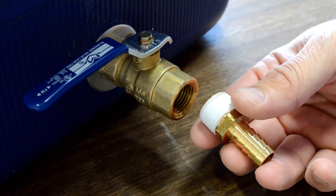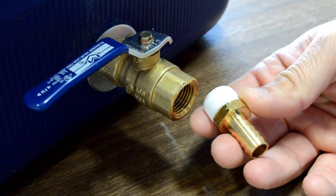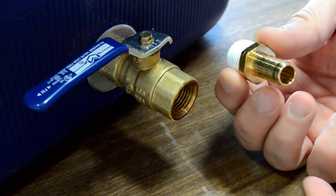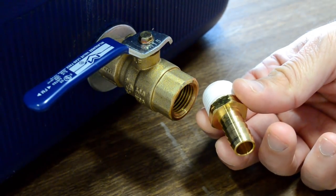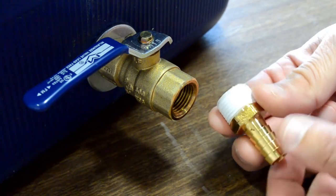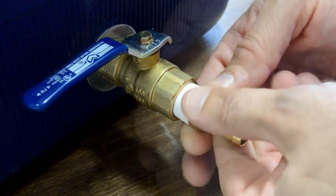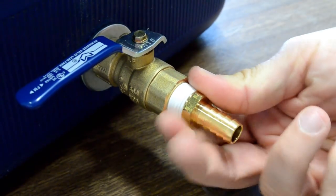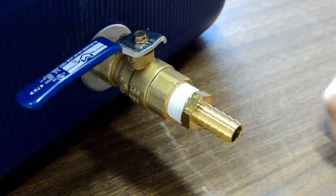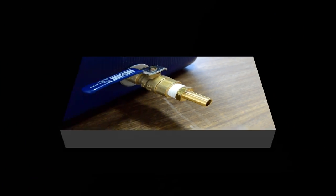Something I failed to mention in my parts list is what goes on the front of the ball valve, which can vary depending on your brewing setup. What's common is a hose barb like this — put some Teflon tape on it, screw it on, and snug it up. Now you can attach your clear vinyl tubing to this and drain into your boil kettle. So there you have it, folks — my mash tun.